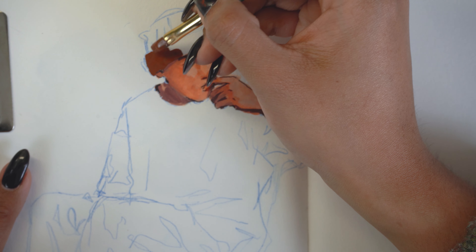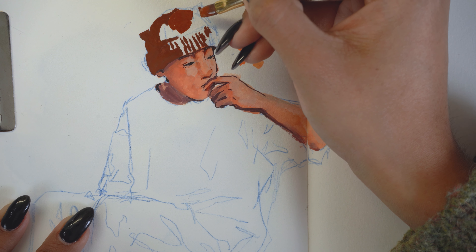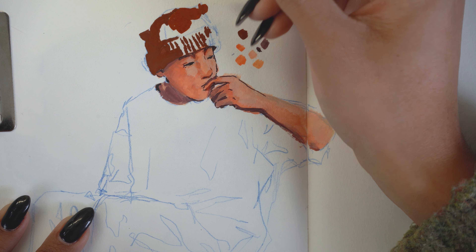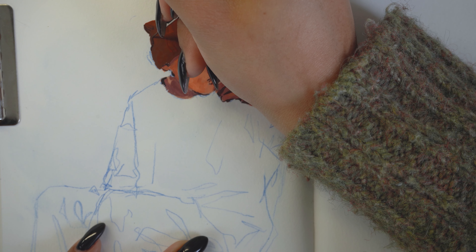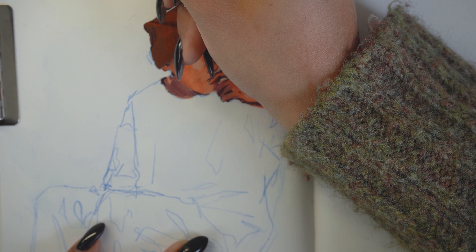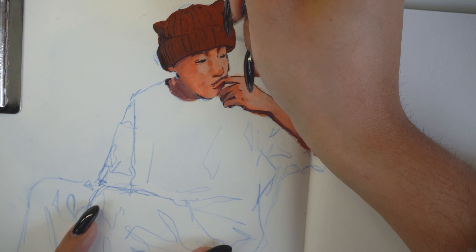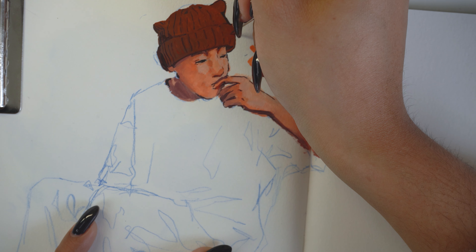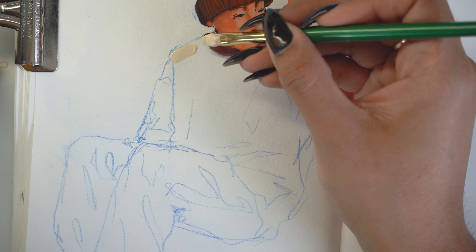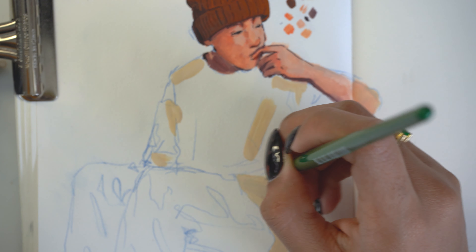I used the old gouache first to practice with before opening the new one, and it was dry so I had to reactivate it with water. But I didn't reactivate it by mixing the whole mixture — I just spritzed it and used it like that, which was bad. I feel like you shouldn't use this gouache set with very watery paint or else it'll be streaky and your colors will not look good. That's what I learned after numerous attempts.